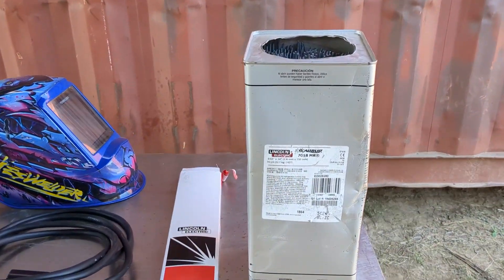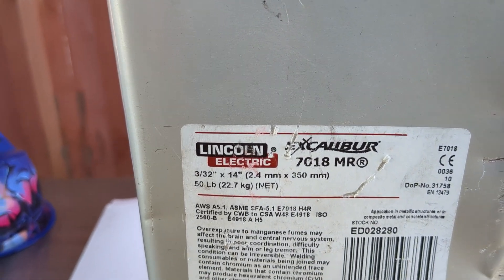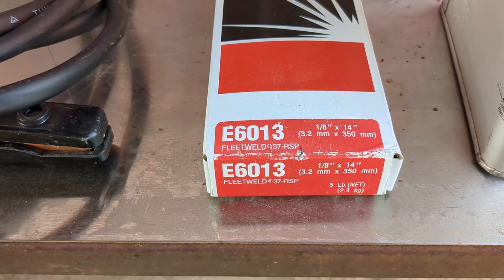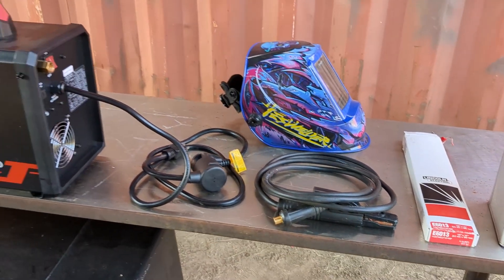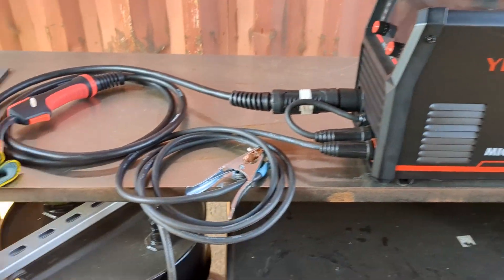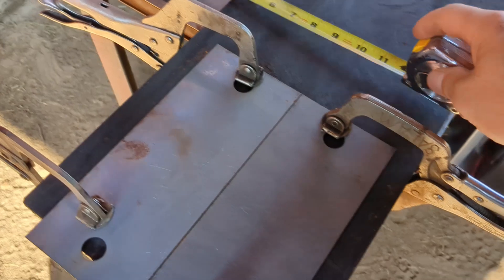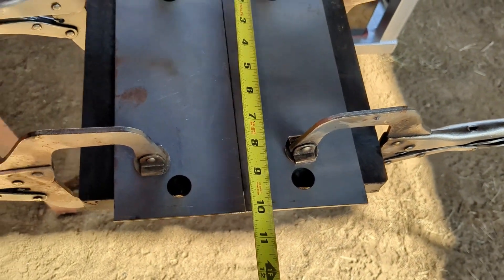I'm going to flux core. Then I'm going to try to weld with these rods. We will step it up to 1/8 inch rods. And I'm going to weld these 14 gauge sheet metal — they are 10 inches in length.